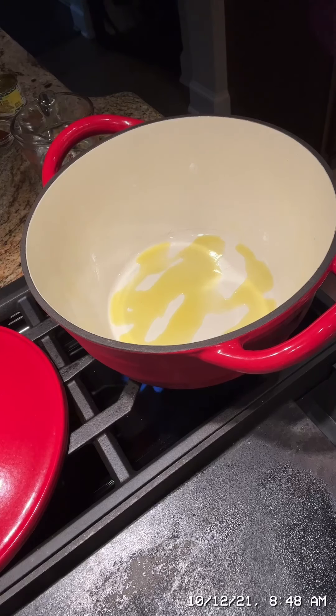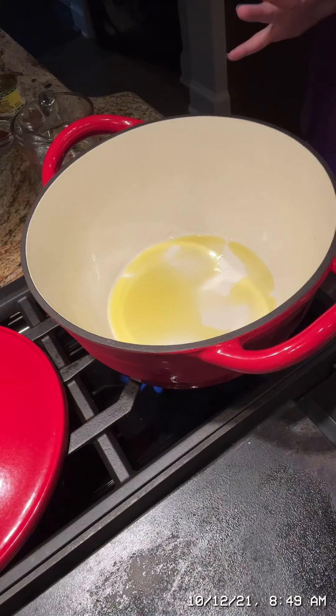Good morning everyone. I am making my favorite chicken cheese enchilada soup — or it might be cheese chicken enchilada soup. I got this recipe from a friend of mine, Crystal Brown, and I have made this for years. It is the best soup and I wanted to share it with you guys.